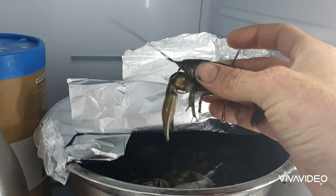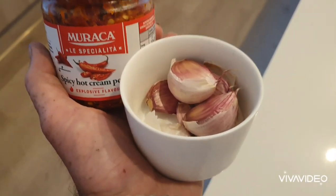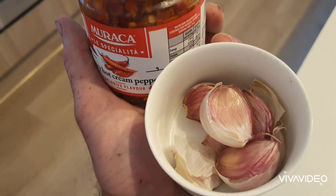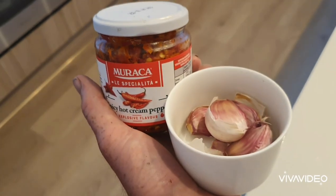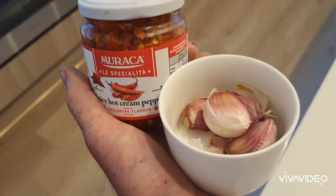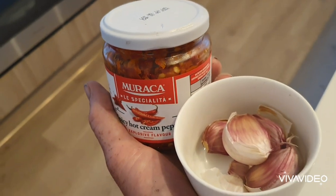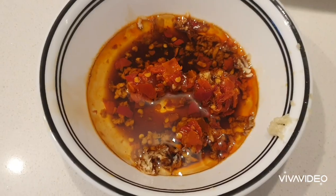My recipe is simple — I've got salt, some hot spicy cream peppers, and some garlic, and that's what I'm going to use. I'm going to first boil the yabbies, then peel them, and then lightly simmer them in the frying pan with olive oil and these ingredients. Another thing with yabbies — they're great with stir fry so you can mix them with noodles or rice, but this way I'm just going to simmer them in these ingredients and have them on the side with flounder.